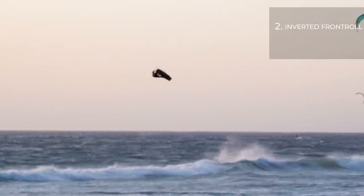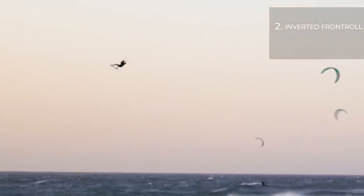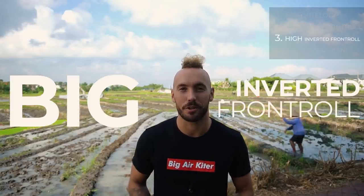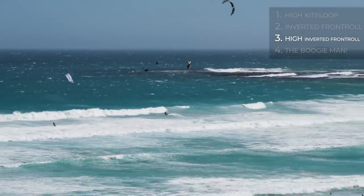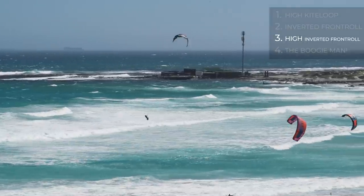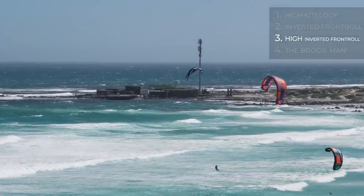Next, learn the inverted front roll. As you leave the water, throw your head down and your back leg up — think of it like doing a cartwheel. Then work on the big inverted front roll. One of the most common mistakes that holds people back from doing a proper boogie loop is that they don't have a big inverted front roll in the bag. If you can't do a big inverted front roll, you shouldn't be trying boogie loops.